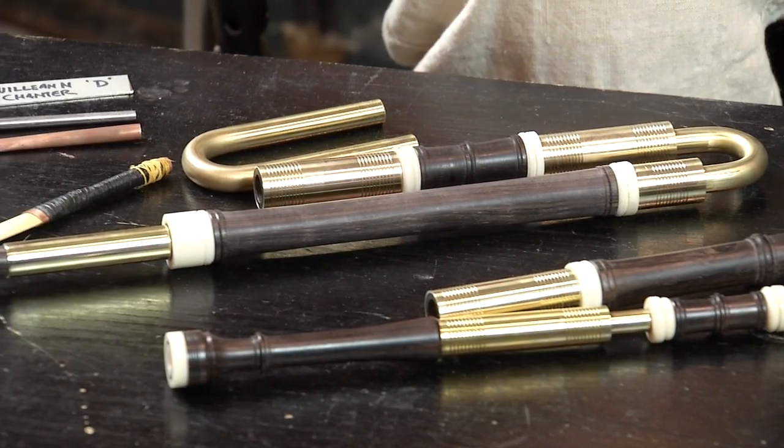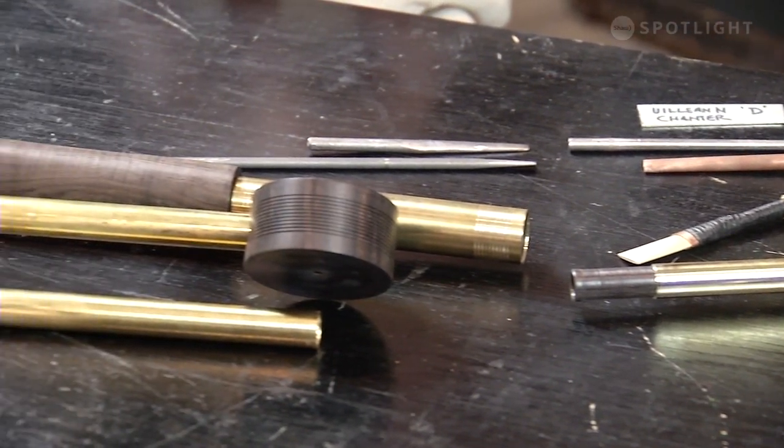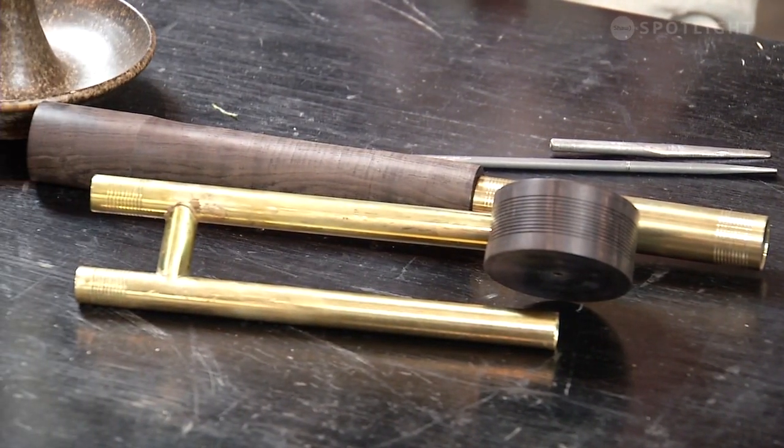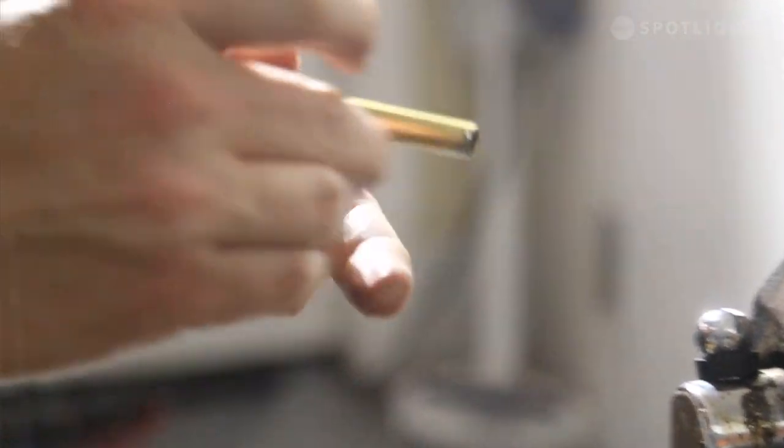My initial dive into making bagpipes was actually making reeds for one of these. It draws on all different kinds of disciplines, and I've had to really get comfortable with metalworking to make this particular bagpipe. You never put your mouth on any part of this instrument — it's a dry reed instrument, bellows blown. One of these reeds can last a very long time, even decades.